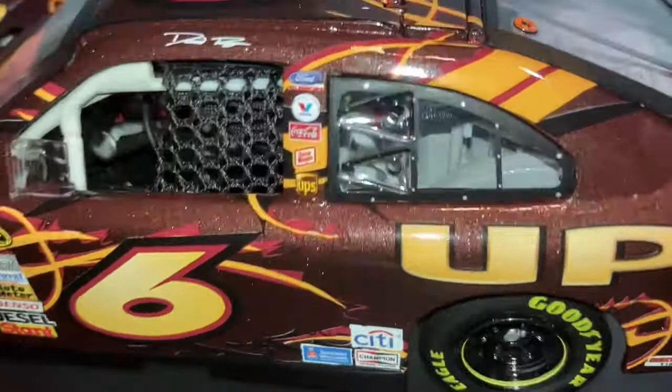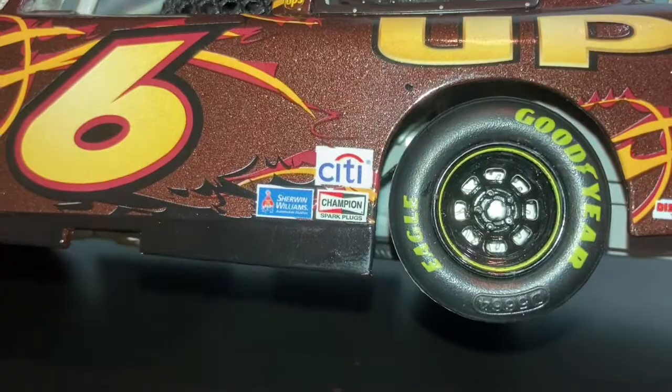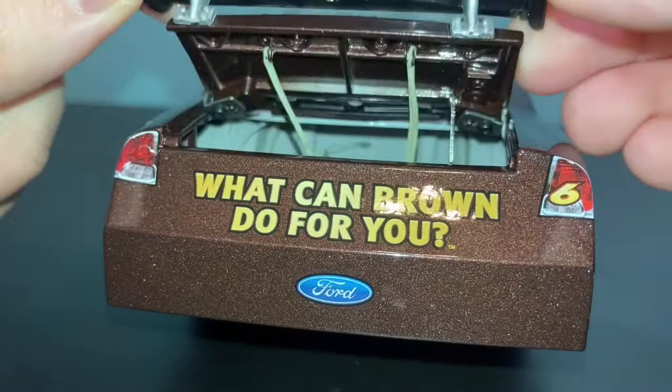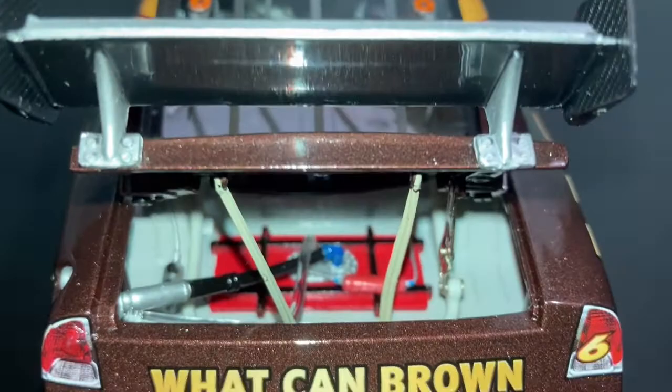Beautiful Six. City, Sherman Williams, Champion, Goodyear, Discount Tire, Northern, UPS. "What can brown do for you" — Ford, Six, big wing. Love the wings. We have the trunk straps — or decklid straps, whatever you prefer to call them. And we have the fuel cell in there. UPS on the decklid.